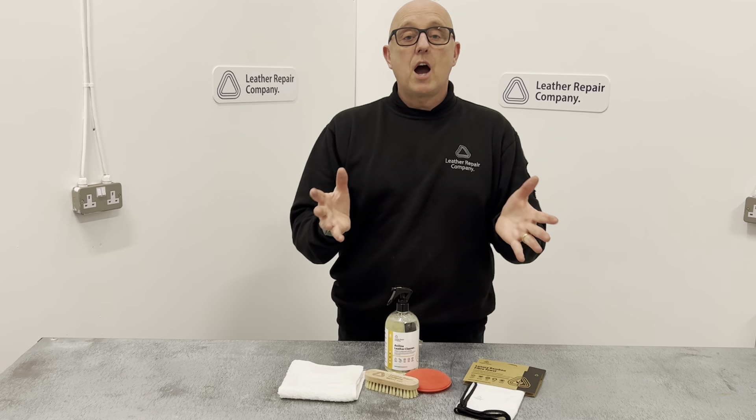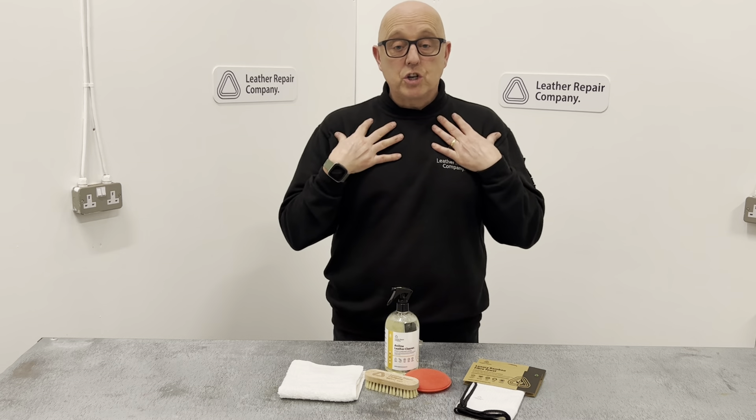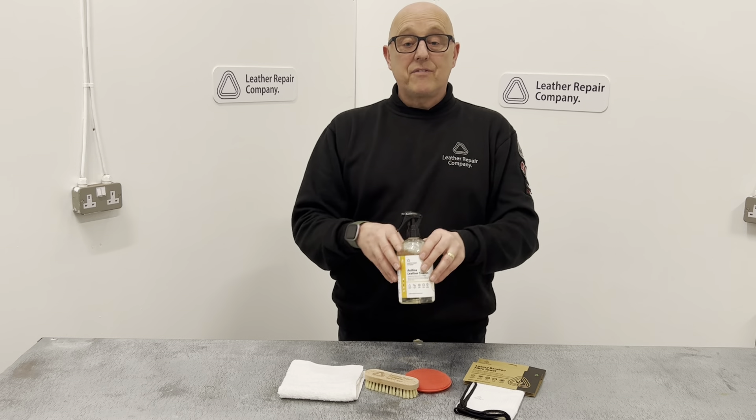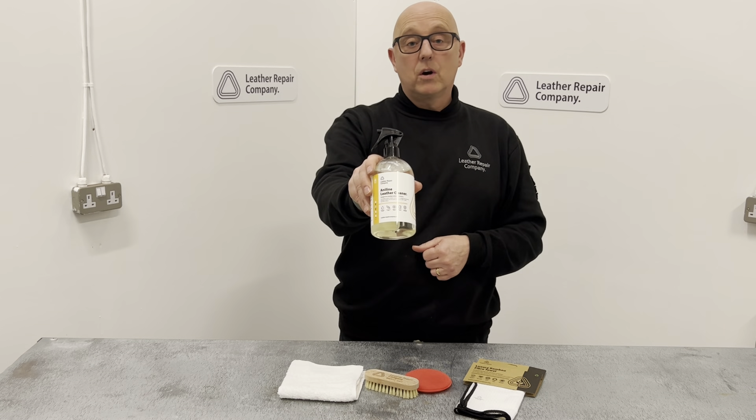It works on sofas, car interiors, fashion items, handbags, jackets and everything else that is leather. LRC 7 — get it from the website today at leatherrepaircompany.com.